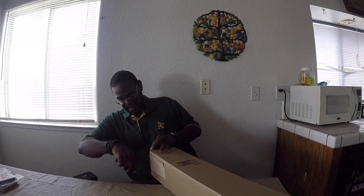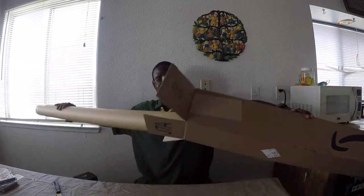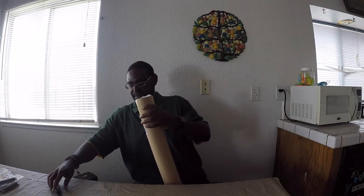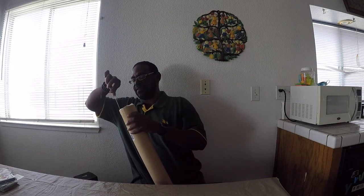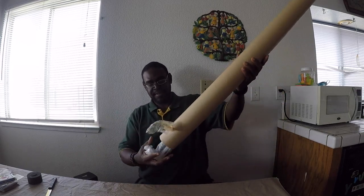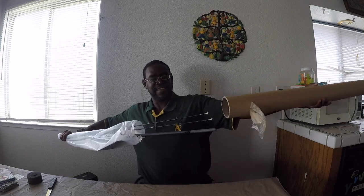Let's get this puppy unboxed and show you what we got here. Wow, there you are. A little cheap on packing this time. There it is, folks. It's back.